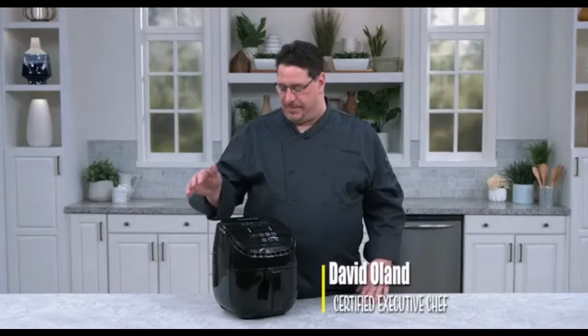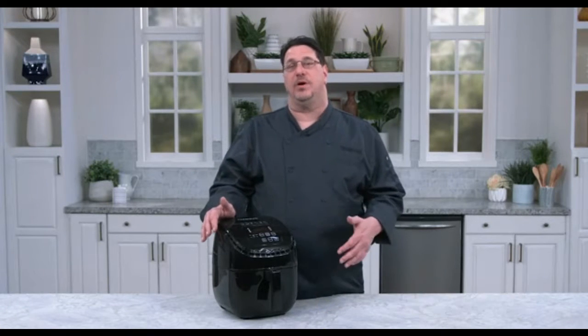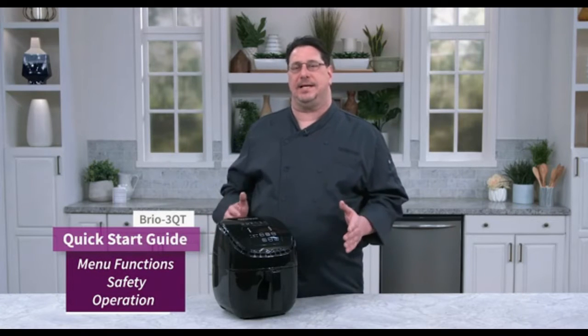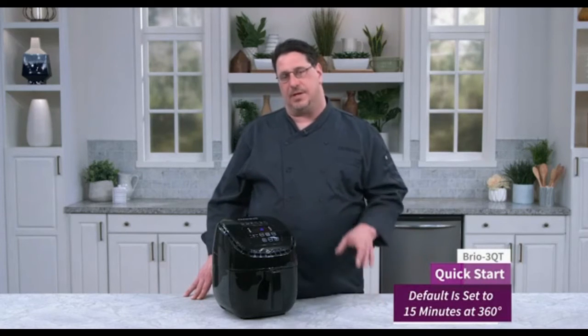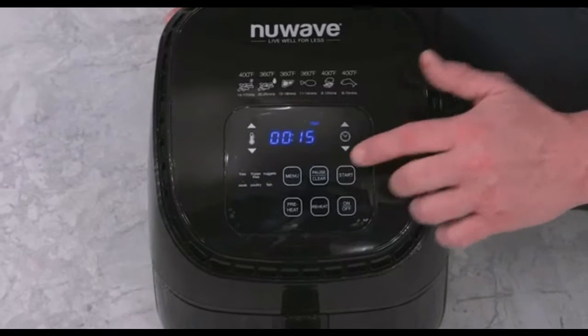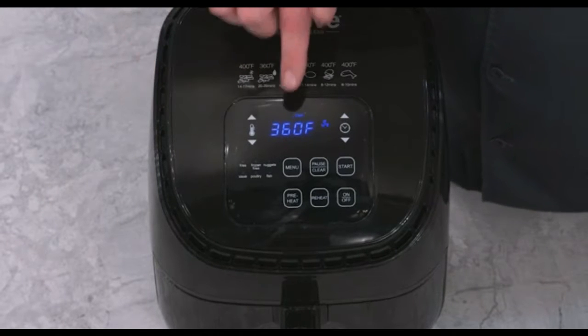Hi, I'm David from New Wave. This is the Brio three-quart air fryer. I'm going to walk you through a quick start guide to get you cooking right away. The first thing I did — I plugged the unit in and turned it on. From here I can select any number of different options. The first one I'm going to show you is basically our quick start: you hit start and the unit automatically starts cooking 15 minutes at 360 degrees.